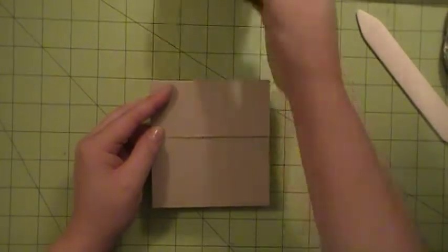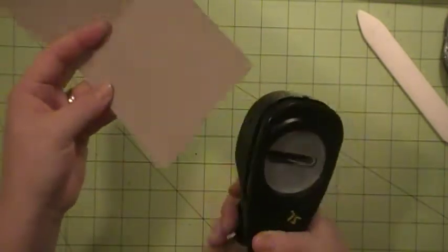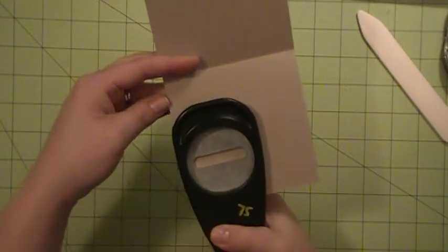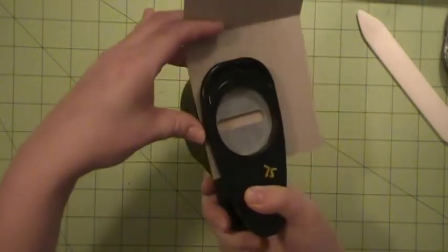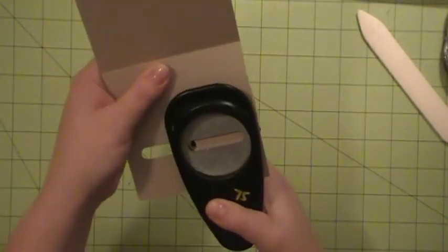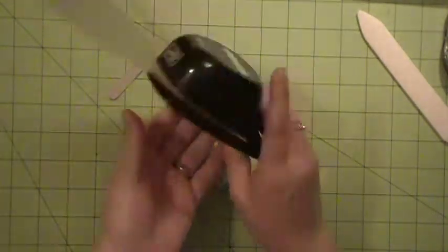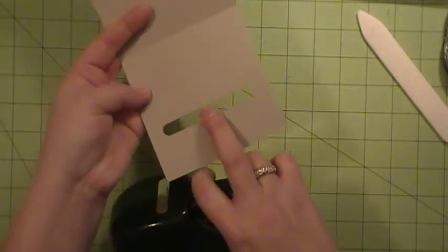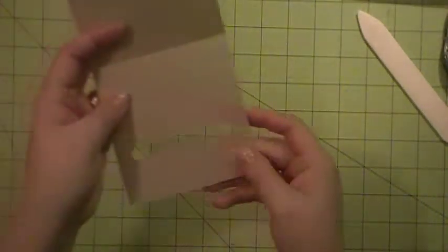So now to make this holder, you're going to need your word window punch. And to make the actual place where you put your gift card, you're going to put your punch all the way in from the bottom of the cardstock and line your cardstock up right there with that edge. And then punch. Now you're going to slide your cardstock through the punch and then line it up on that side and punch again. And sometimes you get two little triangles right there in the middle — no big deal, just stick your word window punch in there and punch those little triangles out.